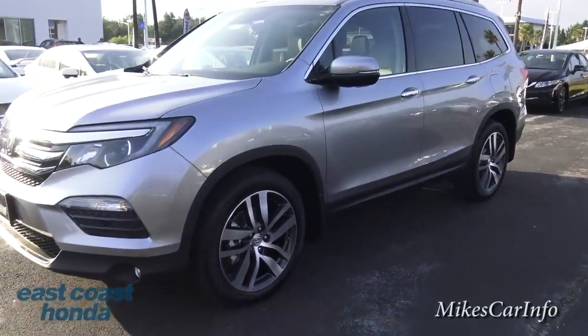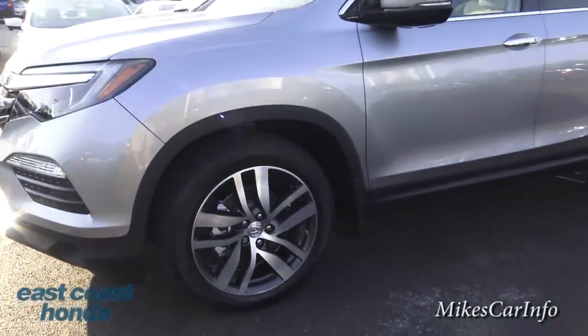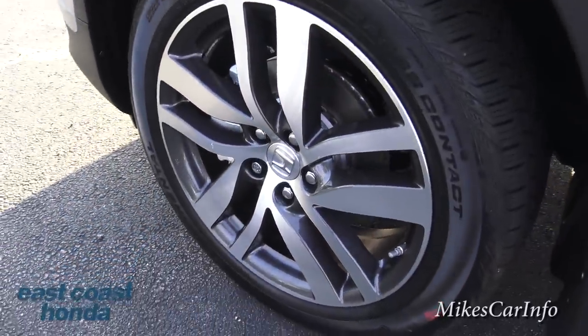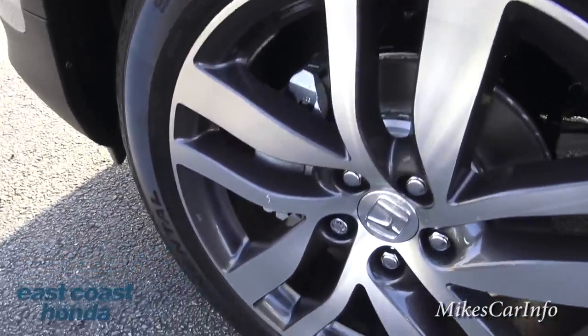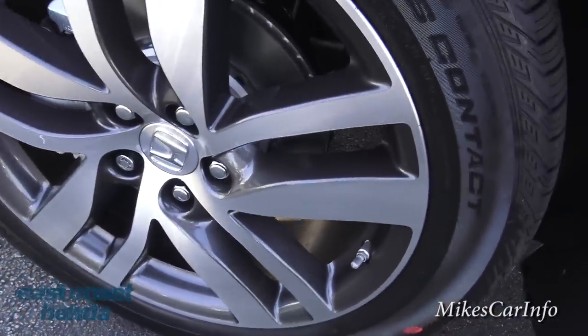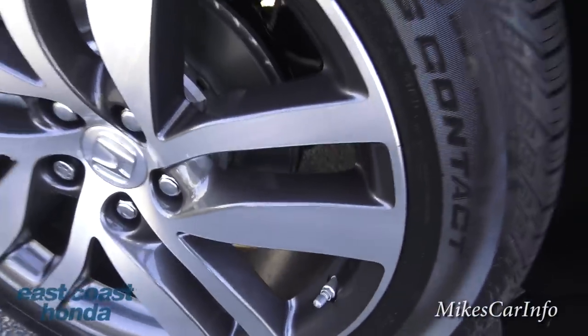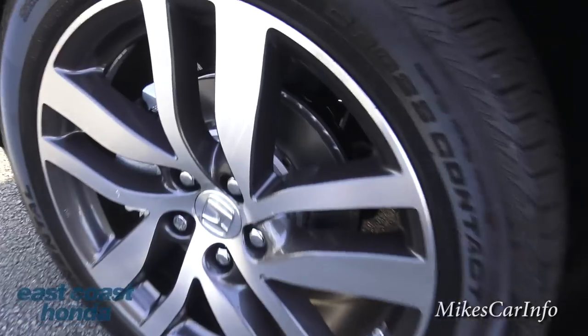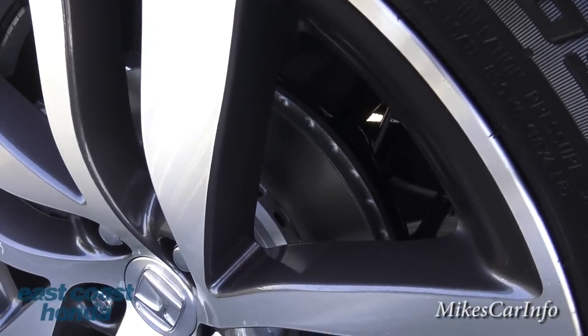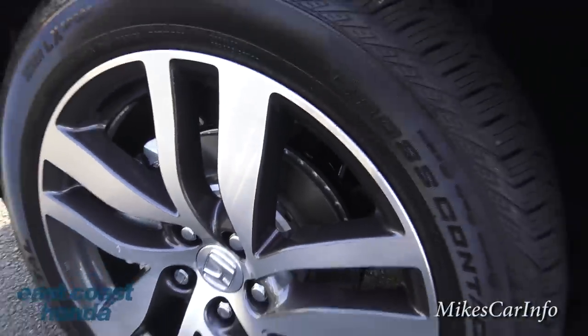This one is sitting on 20-inch aluminum wheels — really sporty looking. They have a combination of the alloy shining through with gray paint around the edge. And look at the rotors — really well ventilated and thick, heavy-duty stuff right there.